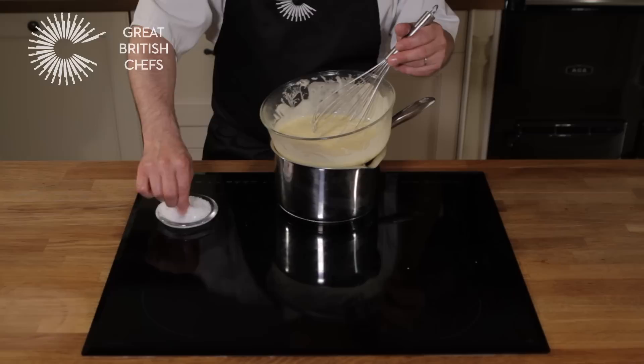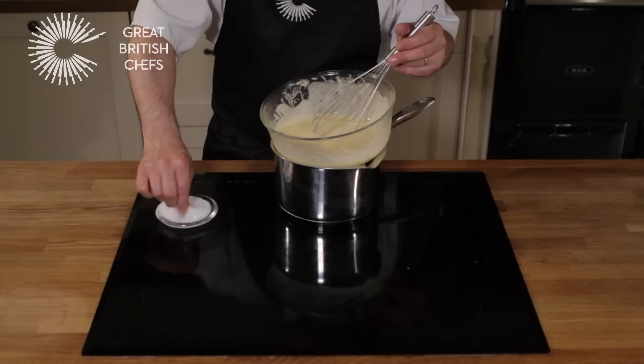Finally, while continuing to whisk, add the salt and the cayenne pepper. When all of the ingredients are incorporated, taste and add more salt and cayenne pepper as required.